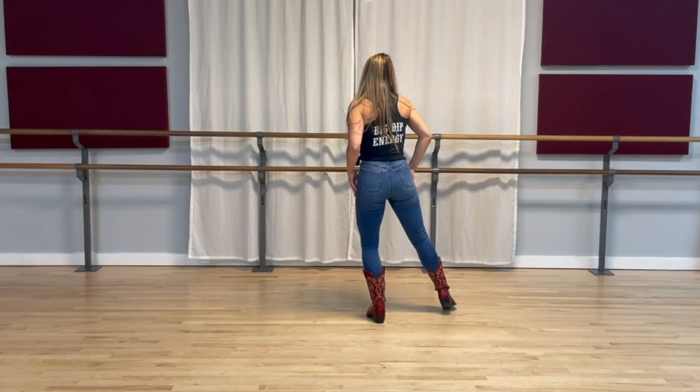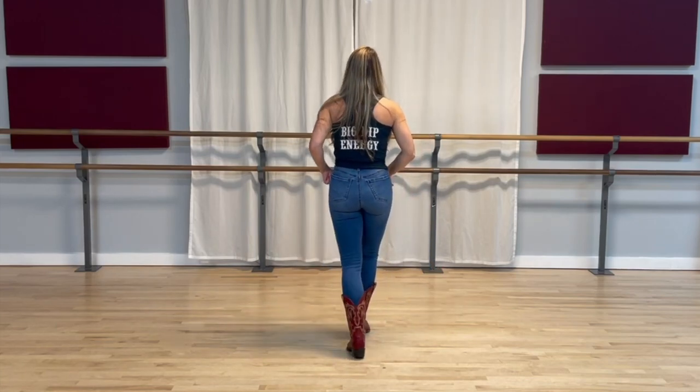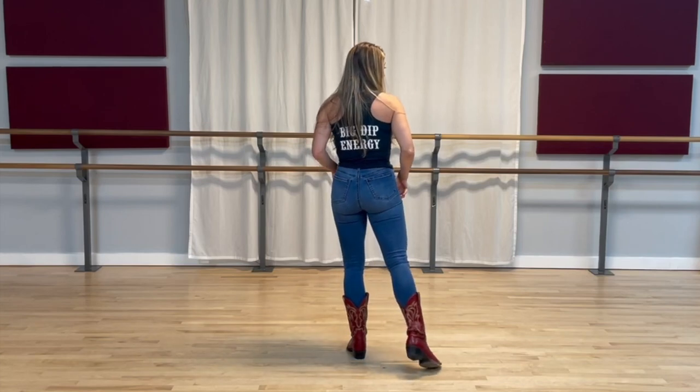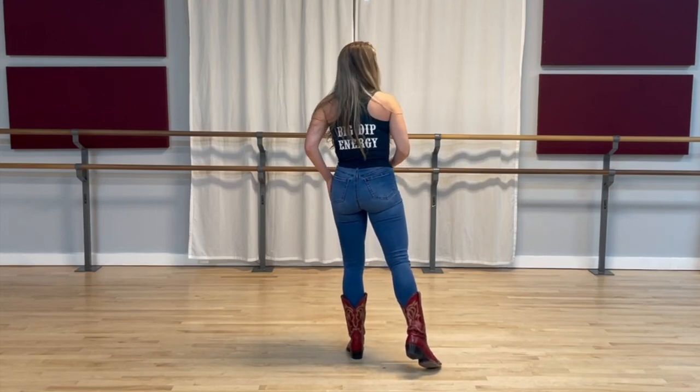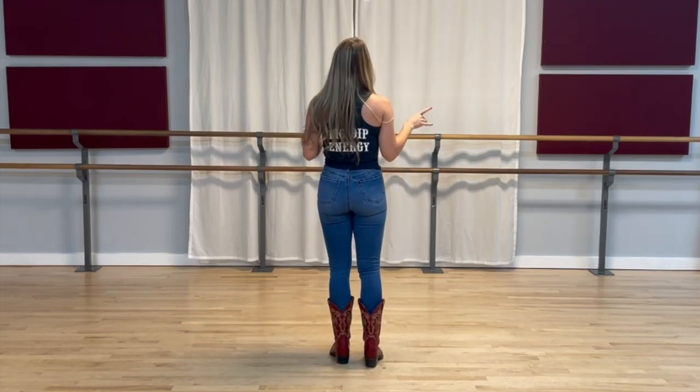Take the right foot and bring it back, tap out with the left, bring the left back, tap out with the right. All of our weight should still be on that left foot. Let's put some counts with that. Five, six, seven, eight — step one, two, three, four, back five, six, seven, eight.